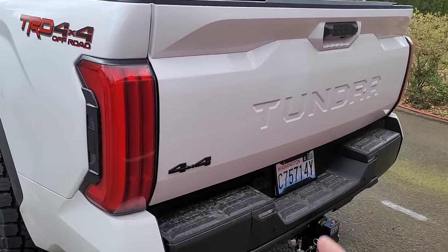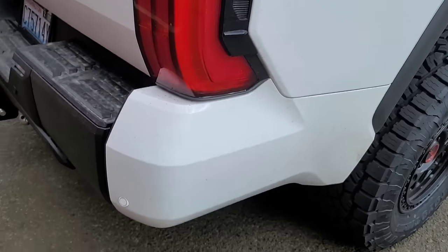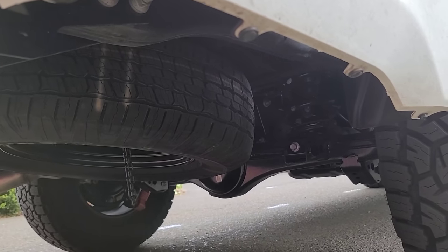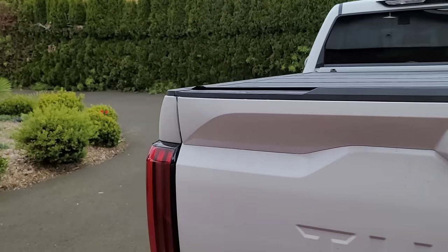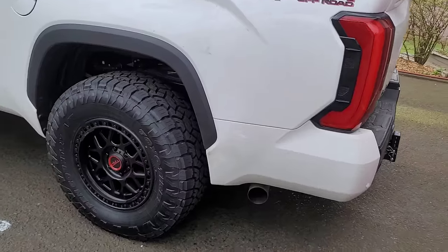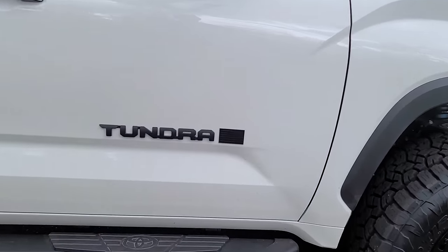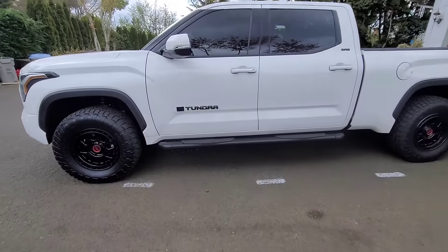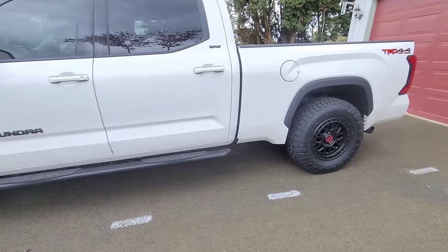Stay tuned for more videos. I've got my spare tire coming - running 35x12.5s and I wanted to throw a full 35 spare underneath, but didn't want to buy another rim, so we're sticking with the steel rim which is only seven inches wide. Going with the 295/70R18, which should be pretty close diameter-wise to the 35s. I'll do a side-by-side comparison so you can see the height difference between the two. We also made one small subtle mod since the last video - looks pretty good. Thanks for watching.